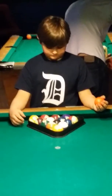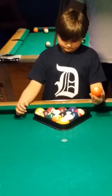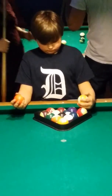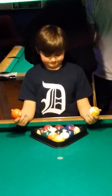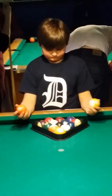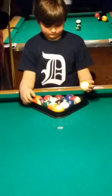Switch your bottom row around with the ones from under the eight ball. It's every other one. You can do it. Put the five in the corner right there. Now a stripe next to it, in between the five and the three. Put a stripe.